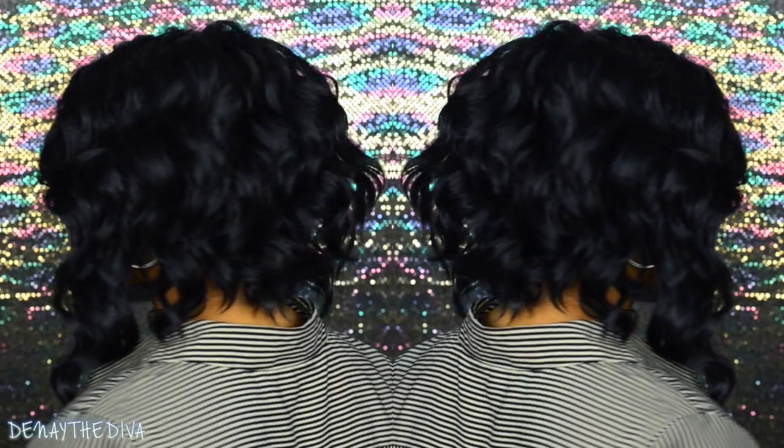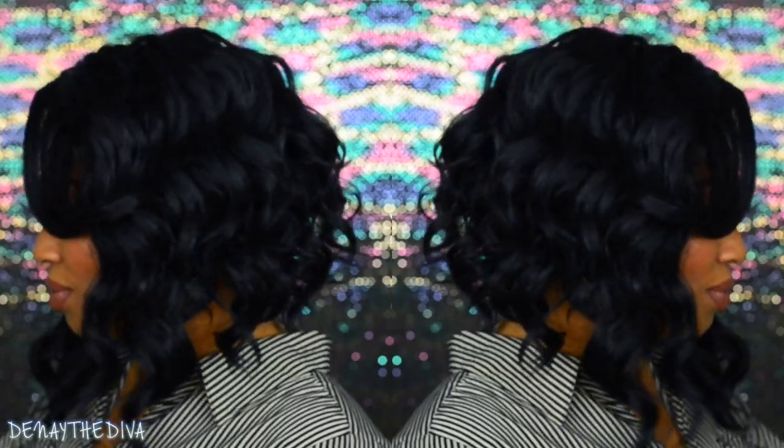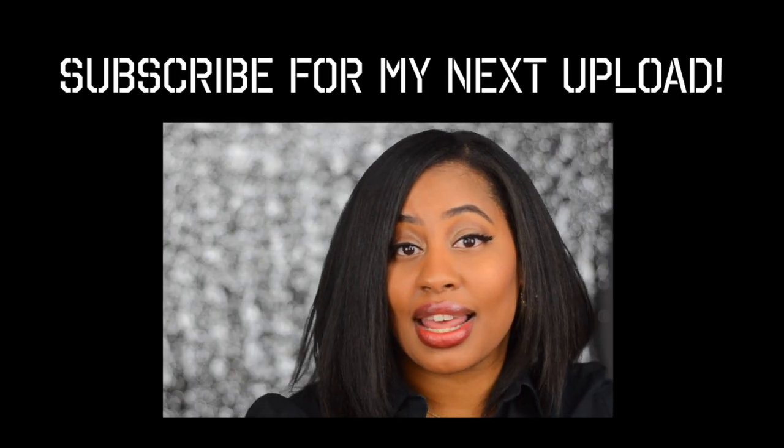If any of you are interested in a bomb A-line unit, this is definitely one that you should check out. It has a lot of texture, it's beautiful, and it definitely catches the eye. I know a lot of you beauties are definitely going to get this wig — I've seen so many of you rocking it and looking so beautiful.